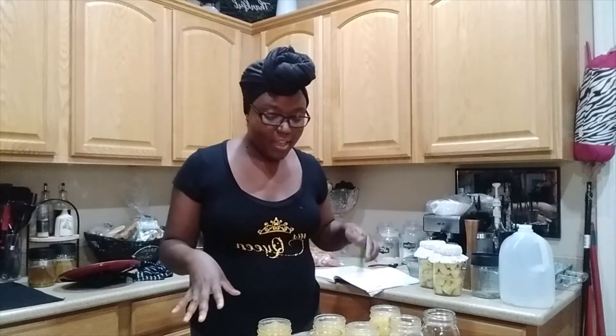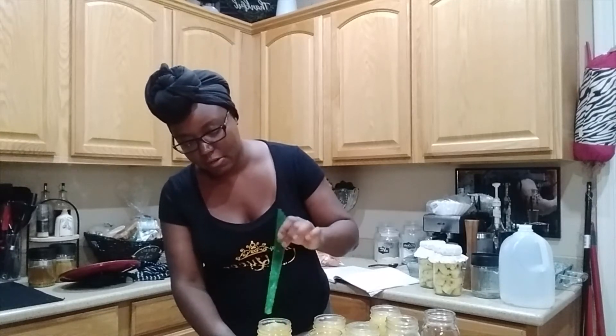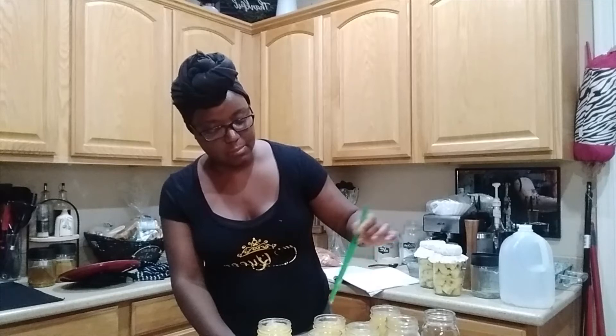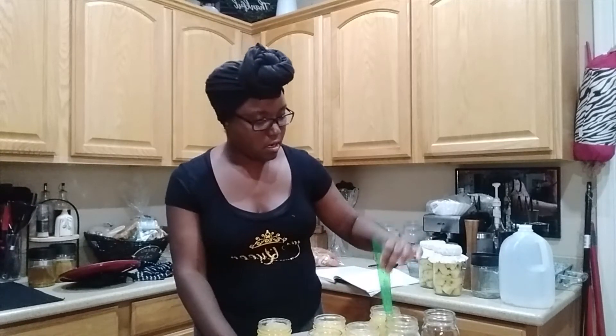So I was hoping for seven jars, but I actually got five jars and almost a sixth. That jar is going to go into the refrigerator and be eaten probably tonight — let's be honest. So I'm going to go ahead and degas each jar, making sure there are no air bubbles in there.